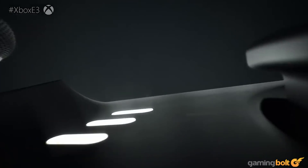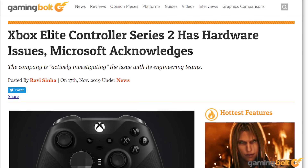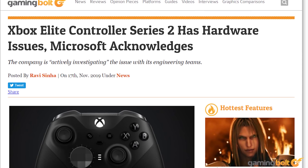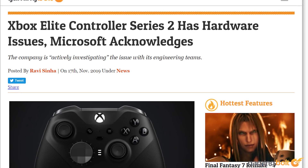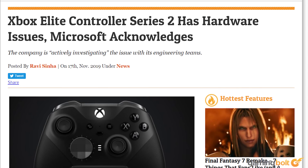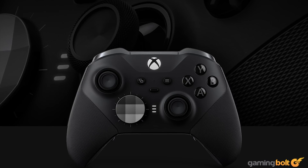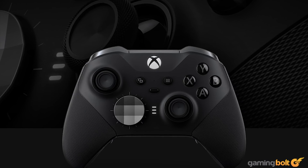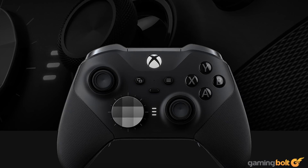Microsoft spared no expense to make the Elite Wireless Controller Series 2 stand out, which is a real shame because after its launch in November of 2019, some users began reporting a number of issues — unresponsive face buttons, connectivity issues, drifting with the analog stick. It felt like the original Elite Wireless Controller all over again, except with the caveat of having to pay more. Microsoft was noted to be actively investigating issues with its teams and encouraged consumers to contact Xbox support. For the time being, these issues seem to have been resolved, and the Elite Series 2 remains one of the more popular accessories in the US market.